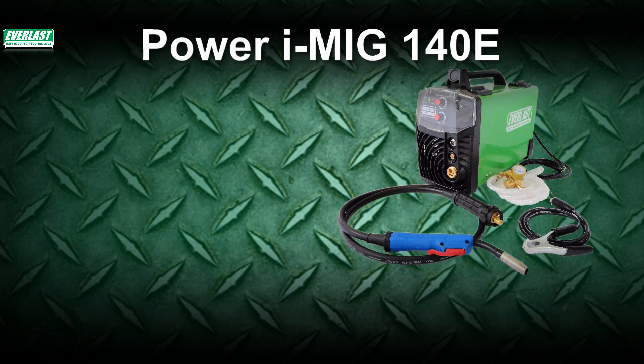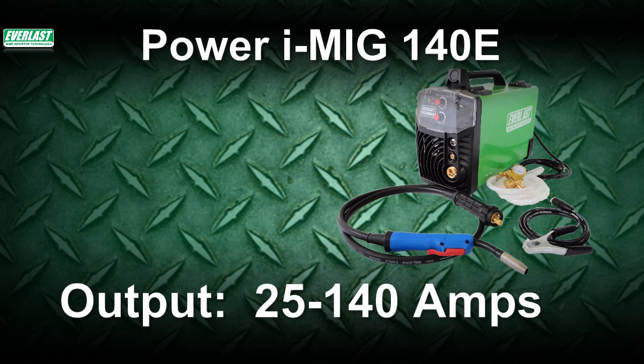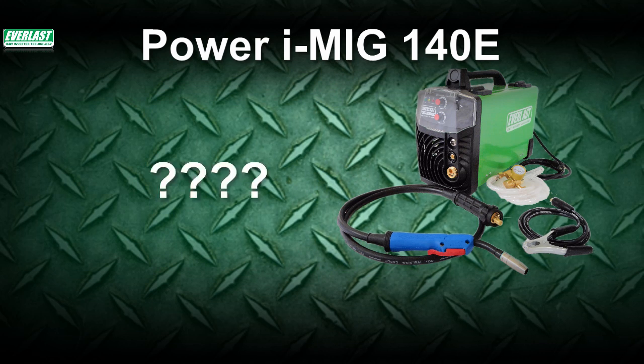The Power iMIG 140E has an output range of 25 to 140 amps, which is similar to what you'd find on the market with other MIGs in its class. You may be asking: what is special about this unit? What is different to set it apart from dozens of its competitors?